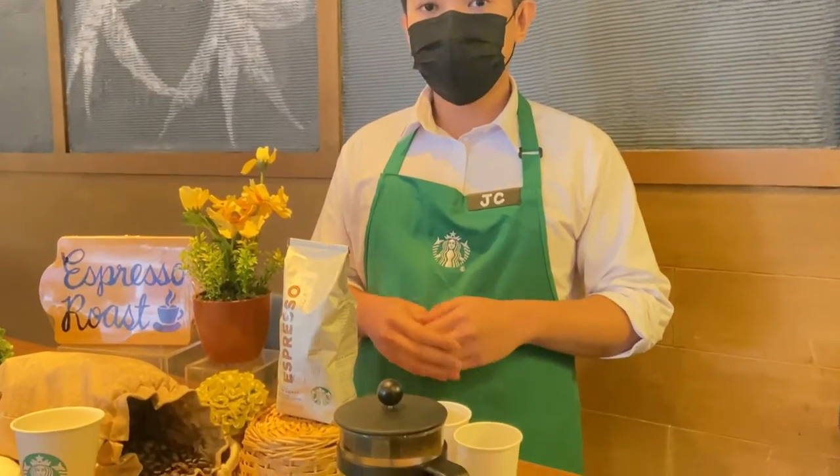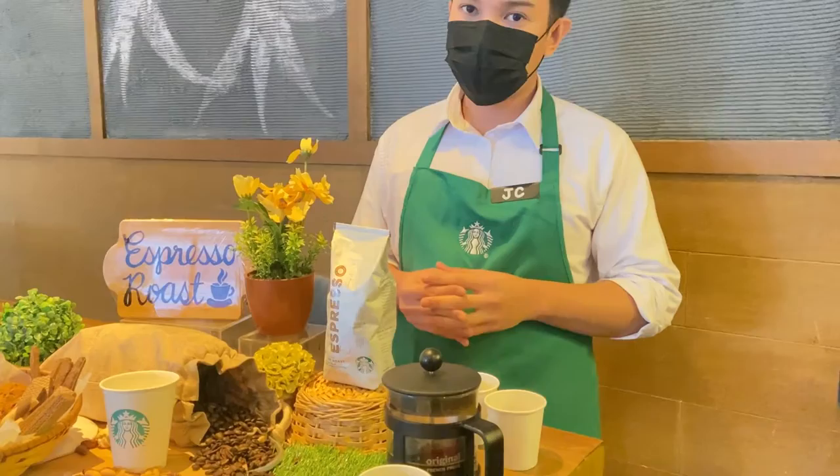For the grind, we made sure that the grind used is correct and appropriate for the brewing method. For this press method, we used a coarse grind for the coffee. For freshness, we also made sure that the coffee was stored properly to maintain its freshness and maximize its taste.